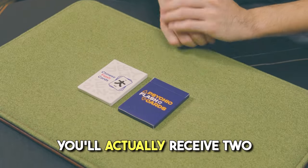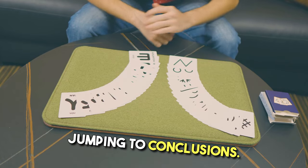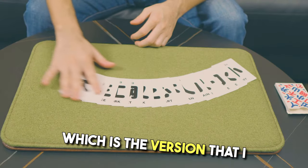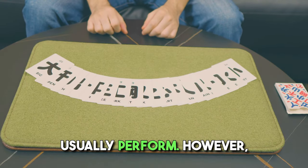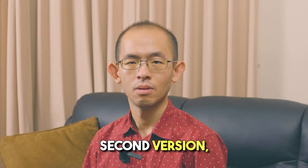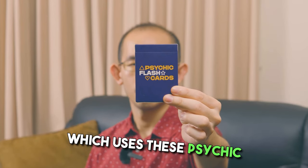In this project, you'll actually receive two different versions of Jumping to Conclusions. The first version is done with Chinese flashcards, which is the version that I usually perform. However, depending on your performance style, you may want to use the second version, which uses these psychic flashcards.